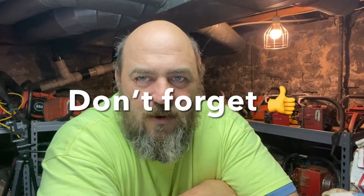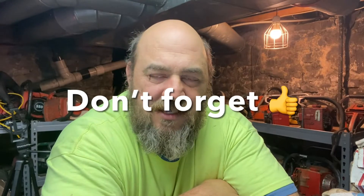Hey, today we are working on our 'How to Port a Chainsaw' series, and today we're going to start getting into the nitty-gritty of it. The last video I gave you a homework assignment to read up on squish and cylinder heads, and today we're going to review that section and discuss what's going on. If you're interested in this, don't forget to subscribe and hit the alarm bell so you receive notifications when the next video comes out.